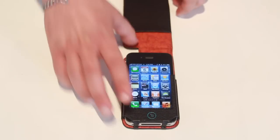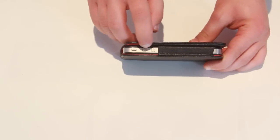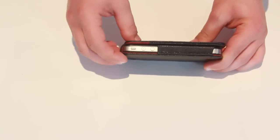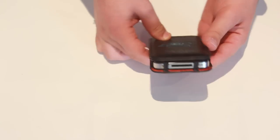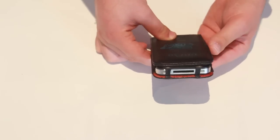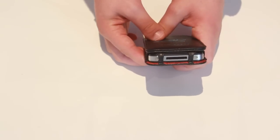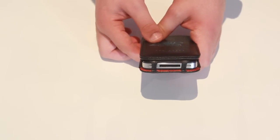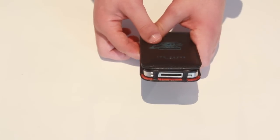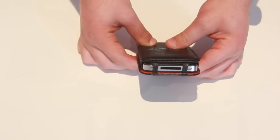The Ted Baker logo down here acts as your home button, which is really nice. On the side, we've got the volume rocker exposed and your vibrate switch, which is also exposed. At the bottom, the microphone and speaker are also exposed, and most importantly, the 30-pin dock connector is also exposed — which means you don't have to take the case off just to plug it into a dock or your computer.